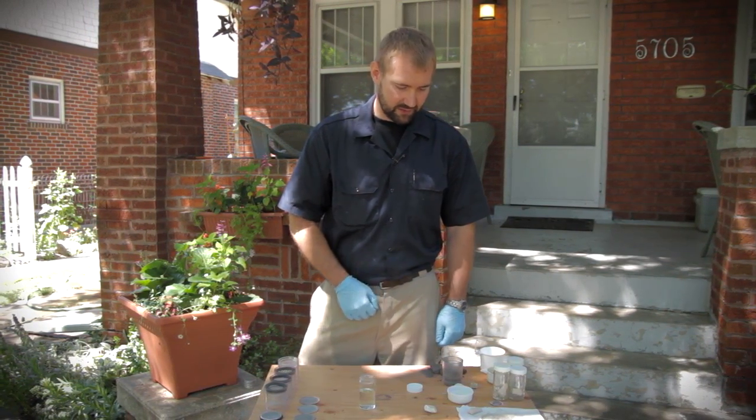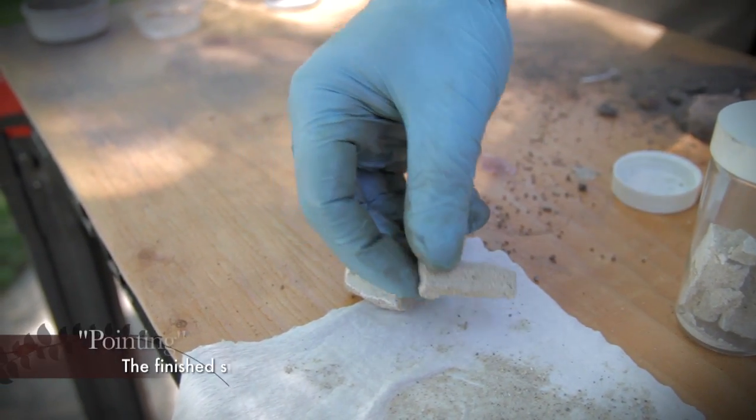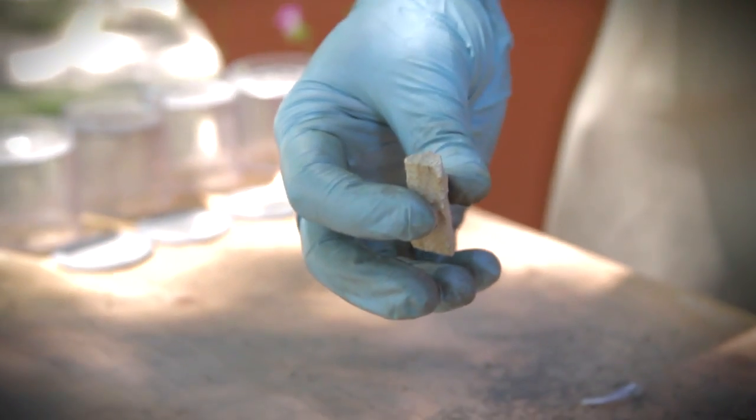The first thing you're going to do is take a sample from your home, typically pretty small. Here's an example of some pointing that came out of a home out east. This is about the size you would need, and you always want to make sure when you're looking for a sample that it's in a nondescript area of your home. You don't want to take it off the front face of your house — look for some that's already loose. There's no need to hammer out good pointing to take a sample.